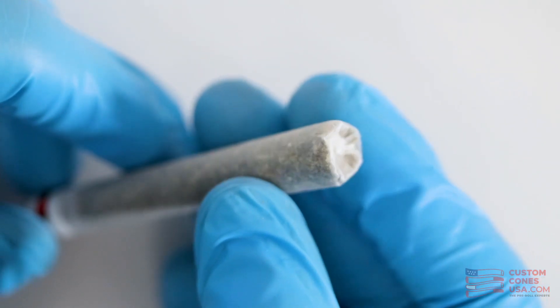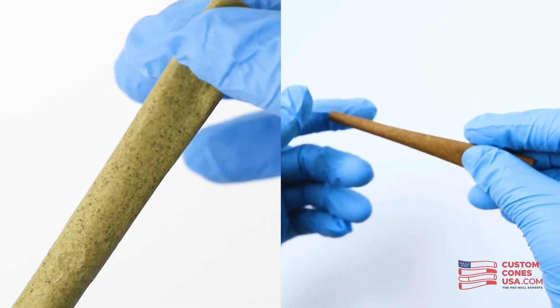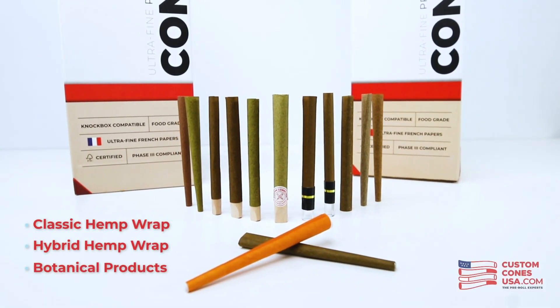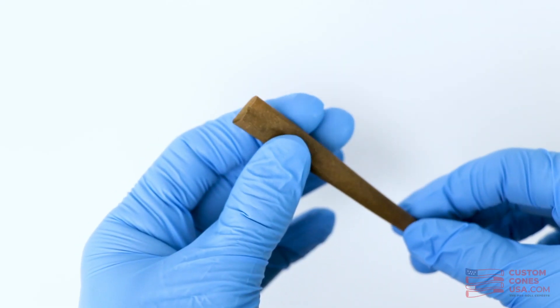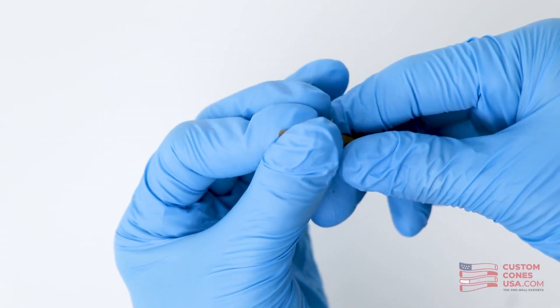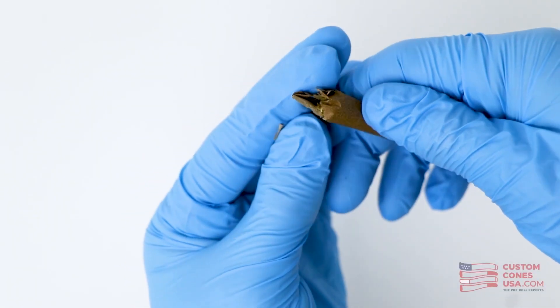While this is a problem for paper cones, it's an even bigger issue for blunt cones, which are made from thicker materials like hemp, hybrid hemp, or even botanical products like goji berry. The thicker hemp wrapped paper simply does not fold as easily, and even more of a problem — it can dry out during the production process, causing cracking or tearing when you try to fold them.